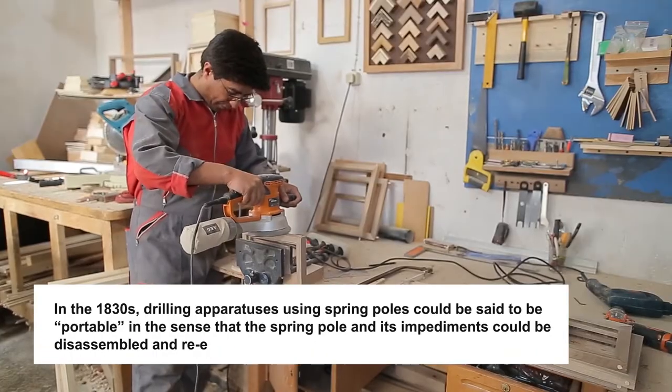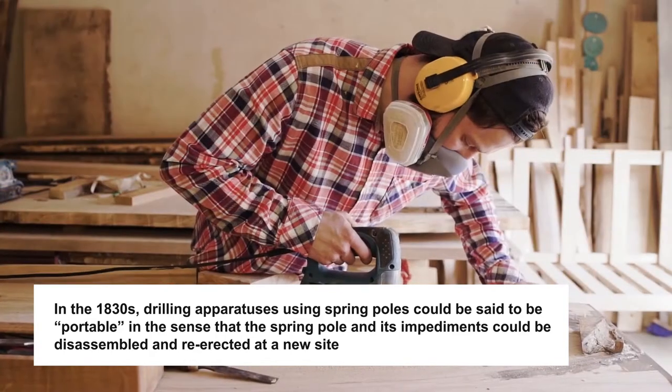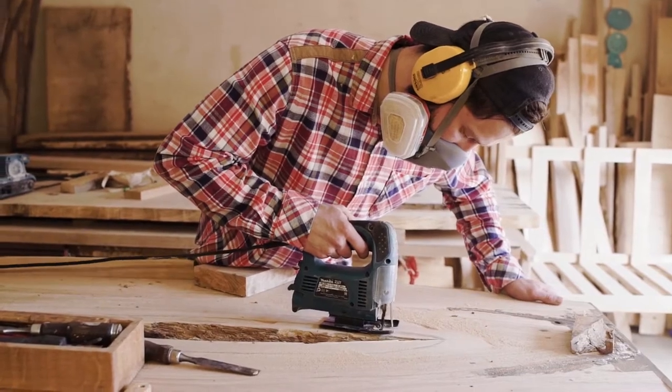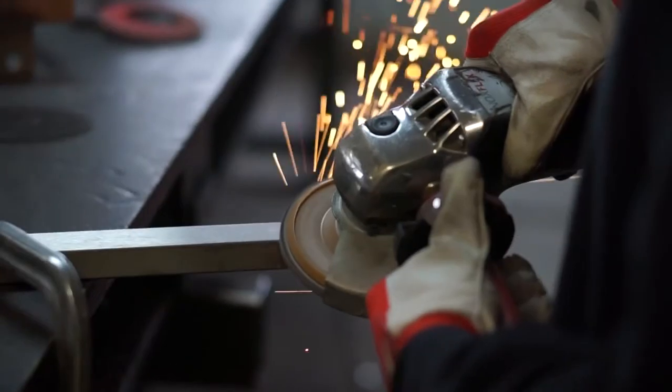In the 1830s, drilling apparatuses using spring-poles could be said to be portable in the sense that the spring-pole and its impediments could be disassembled and re-erected at a new site. Heavy metal and hardwood tools were difficult to carry just by means of human and animal labor into inaccessible lands, often not crossed by real roads. The spring-pole system also found use in some petroleum fields in Romania.